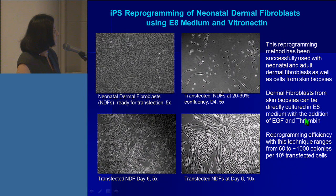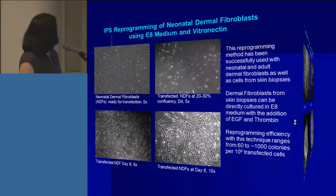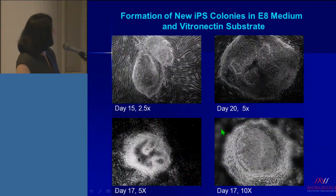If you are using a skin biopsy, you can add EGF and thrombin right from the beginning to derive your fibroblasts from the skin biopsy and continue your transfections. These are colonies that appear — this is day 15, day 20, day 17 — just to give you examples that the colonies are very distinct in morphology and appearance, and it is very easy to pick them and start culturing to derive iPS cells.